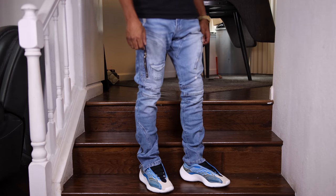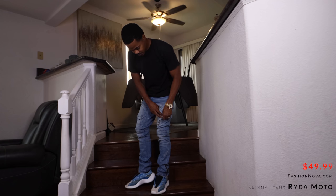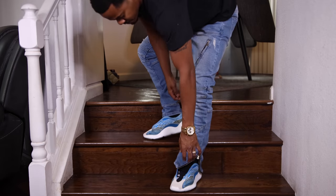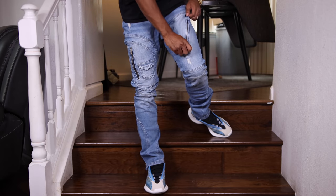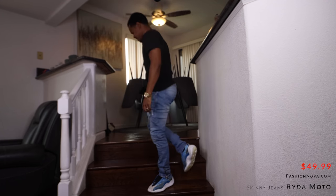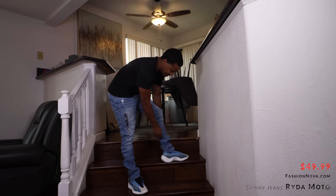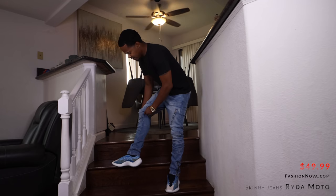These ones are called the Rida Moto skinny jeans. Got multiple zipper pockets — well, they're not really pockets, but these ones come with zippers on the bottom. It's on the outer side rather than the inner side; most of them are on the inner, but these ones are on the outer — I kind of like that aspect about them. Got a nice little wash to them, a lot of stitching going on. These fit more loose, especially around the calf area, but they're still skinny jeans.